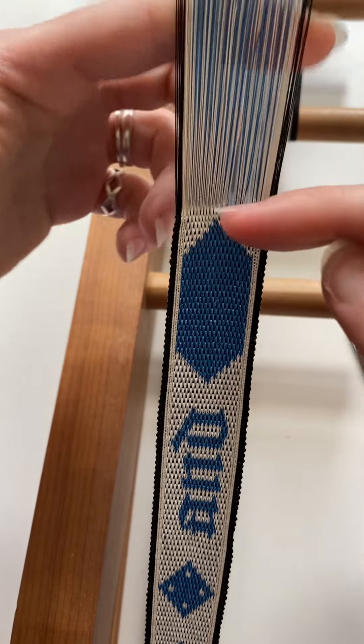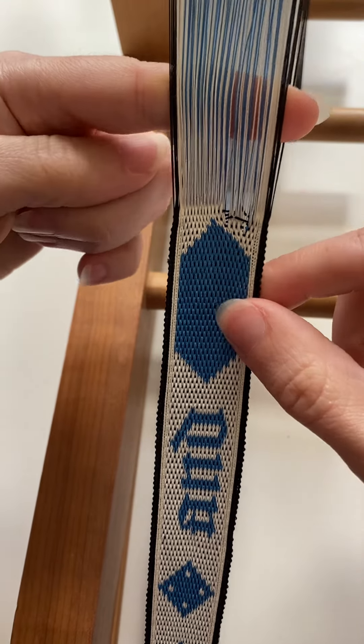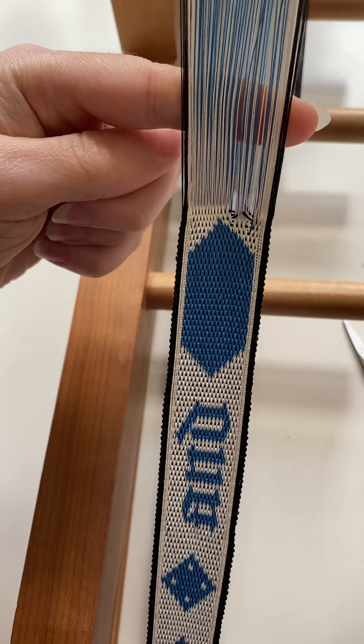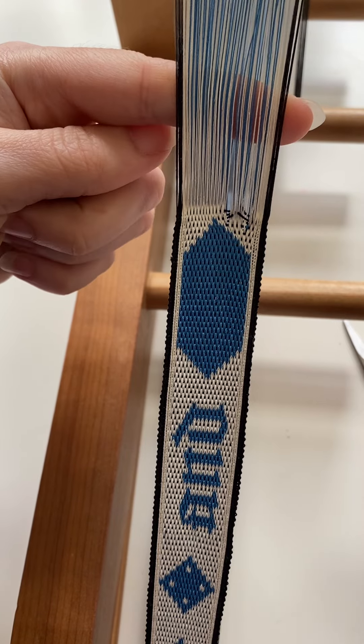Now for this I'm just going to keep going all the way back to the very beginning of the warp, because I'm not going to be using the weft I used in the sample for the final band, so there's no point in leaving any of it in place.